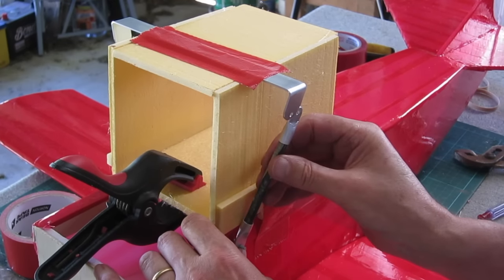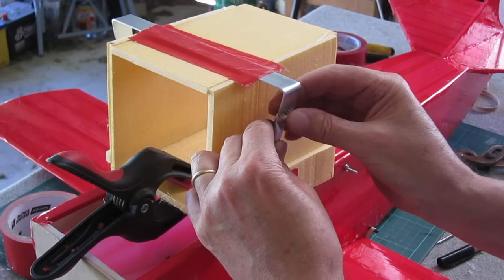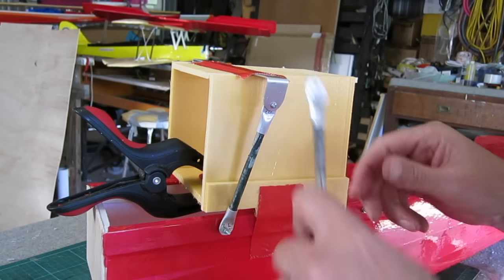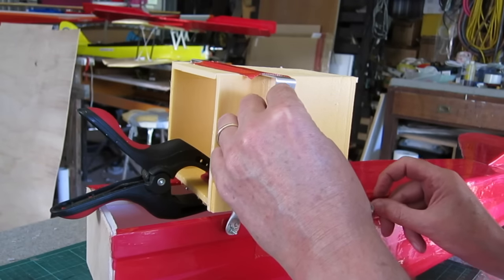So you can see how that goes in. I haven't glued the ends on yet so I can adjust the length to be just right to fit. Adding a little epoxy here to all the ends to set them to the right length.